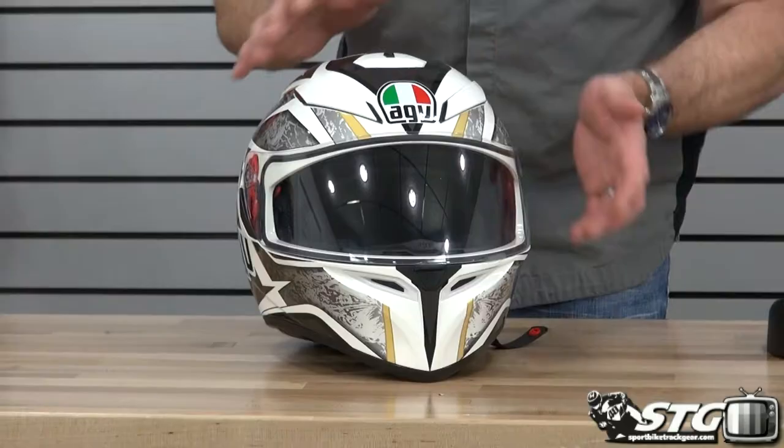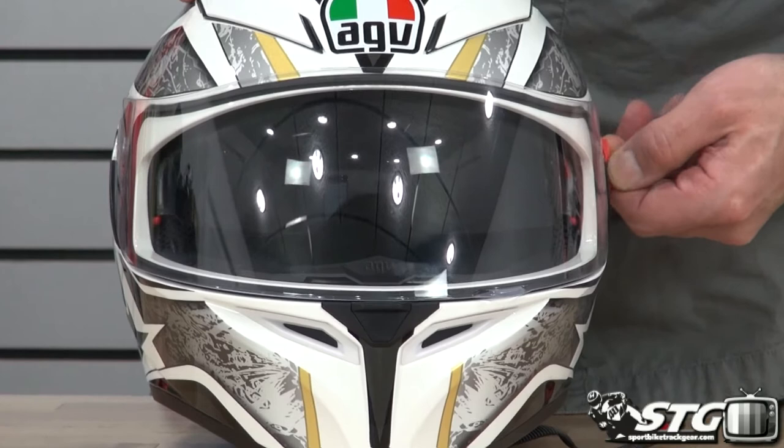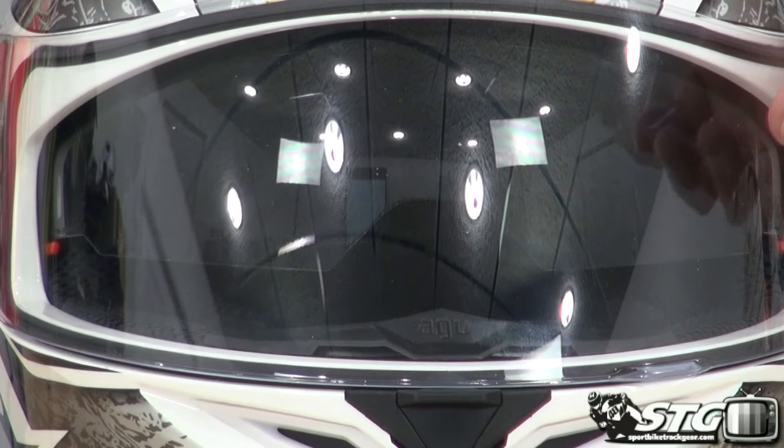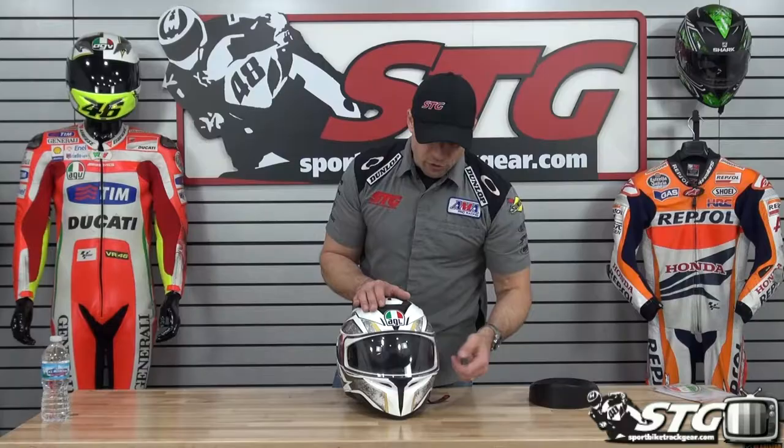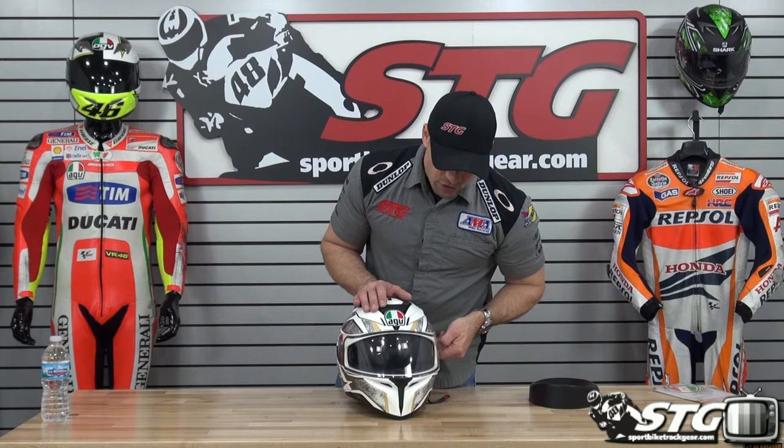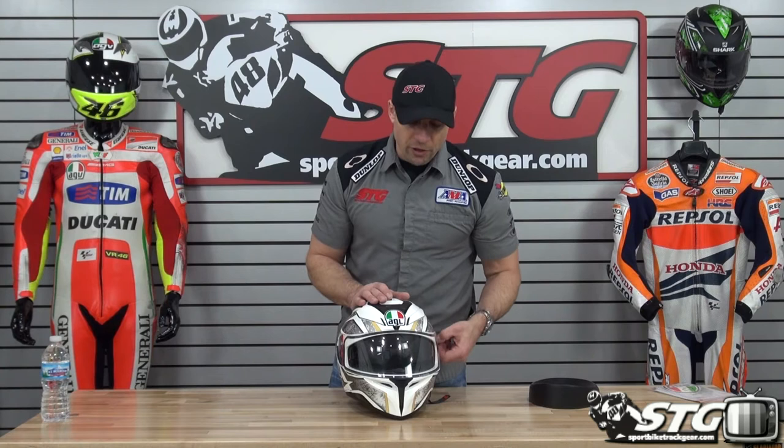Who is this helmet right for? Let's talk features and benefits. It has an integrated tinted drop-down inner screen — a great feature because you avoid the need for shield changes. You can leave your clear shield on the exterior of the helmet, so you're covered when light conditions are low. Then with the flip of a switch you can drop down that tinted inner screen and have protection from the glaring sun. So it's definitely more of a road-going helmet than a racetrack helmet.